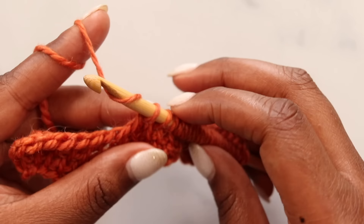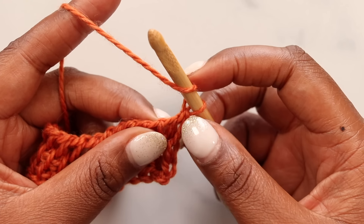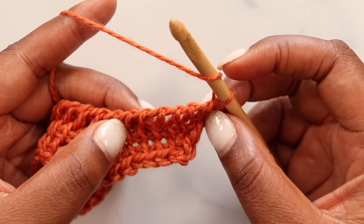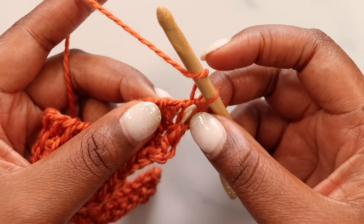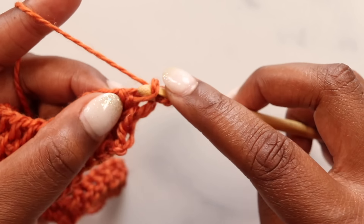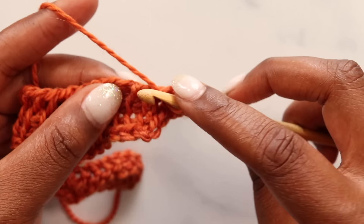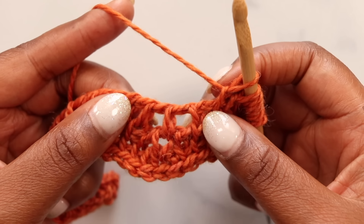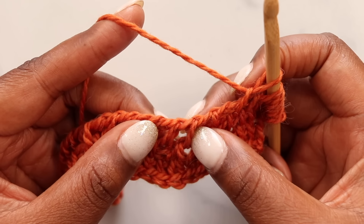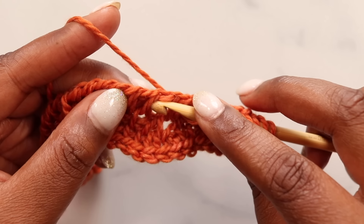We can really see the chevron starting to take shape now. Let's do one more row together just to make sure you got it. We begin our row with a yarn over. Skipping this first vertical bar, simple stitch in each of the next five stitches — don't forget this yarn over right here. Simple stitch that for one, two, three, four, and five. We're at a valley: skip one, knit one, skip one.